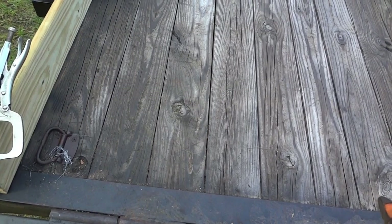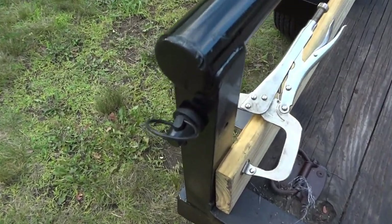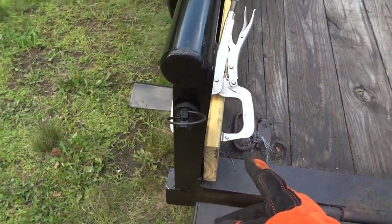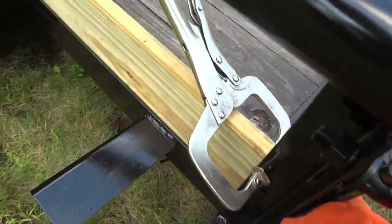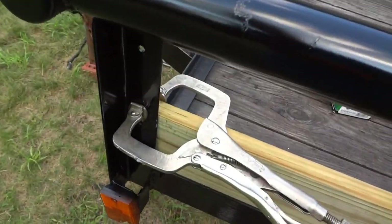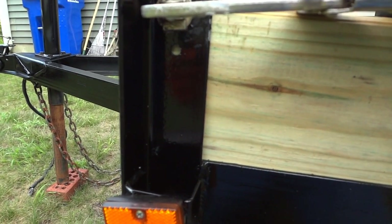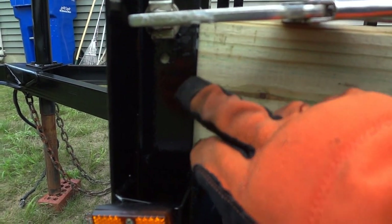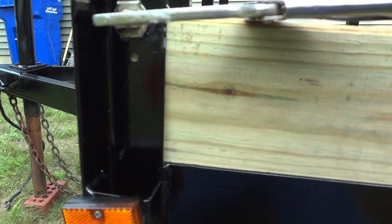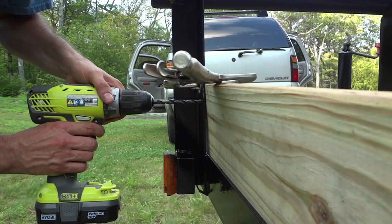We've let the deck boards dry for a couple hours and now we're ready to start working on putting on the sides. You can see I've got the board clamped to the uprights on the side of the trailer — one in the back and one clamp up at the front. The idea is now that we have the board clamped nice and tight, I can just drill out the holes in the upright and then put the bolts through, and that will hold everything in place. We're going to use a 5/16ths drill bit and just drill through the wood.